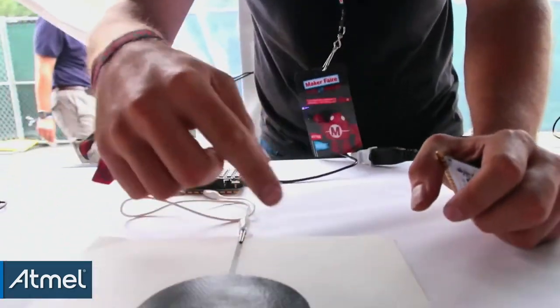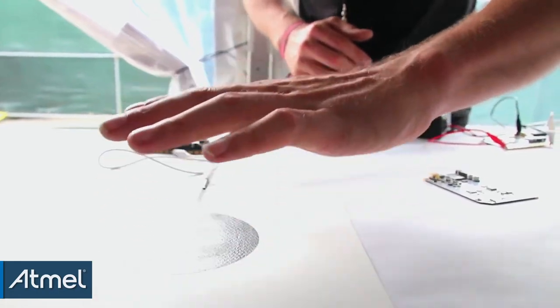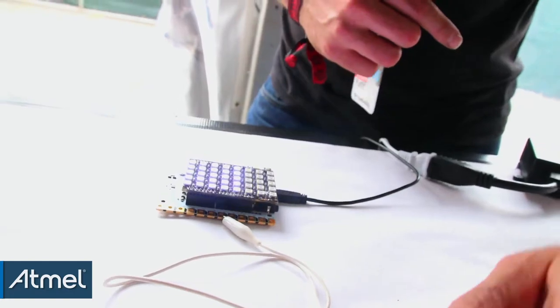What the touch board does is it basically allows you to turn anything into an interface. We've got here a really simple project — we're just showing a pad of our conductive paint connected up to a touch board, and you can see that just getting my hand even near the pad, it's changing the lights.